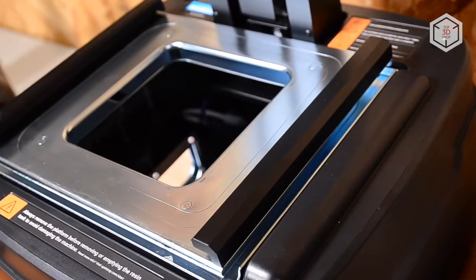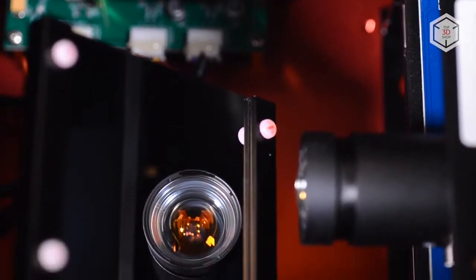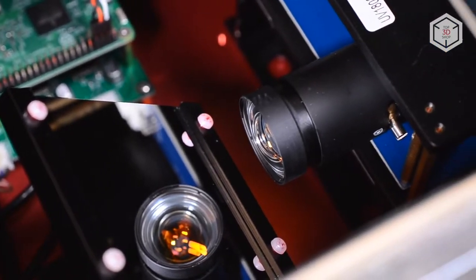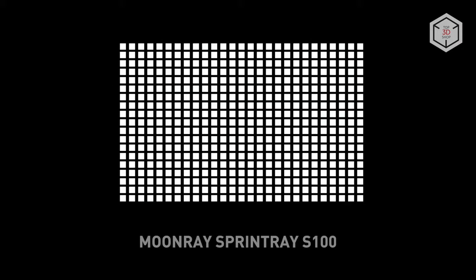All DLP 3D printers are designed around a digital projector. It projects the light onto the resin in the tank above, layer by layer. The Moonray uses its own specifically designed device called Ray-1. Ray-1 has a wavelength of 405 nanometers, and Sprintray's solution improves dimensional stability and accuracy of every point in the projection.